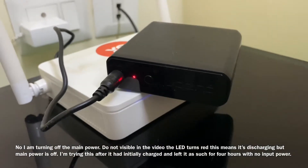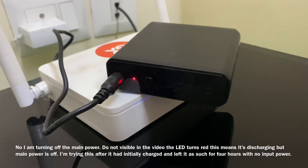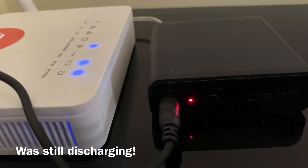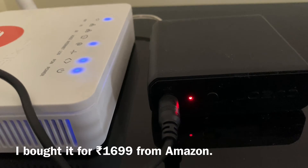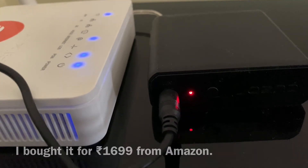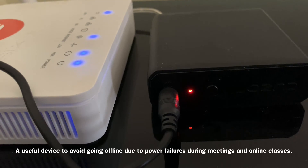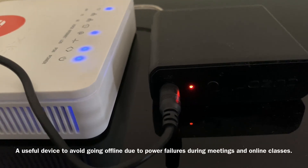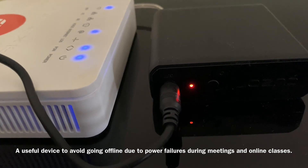Now I am actually using this charger with a 4-inch machine that is on. It is available on Amazon for around ₹490. If you have online classes or work from home meetings, this is a very useful device.